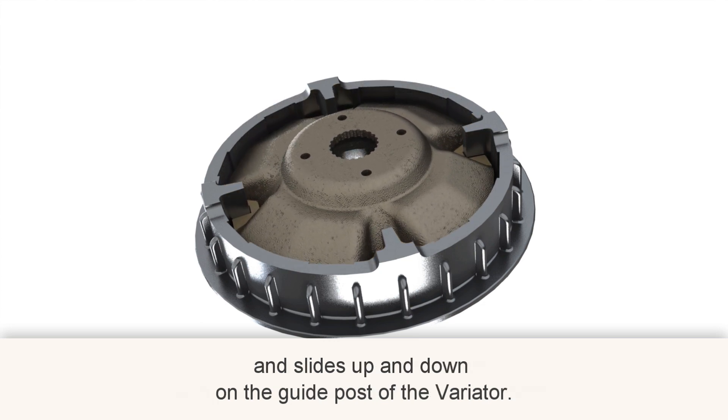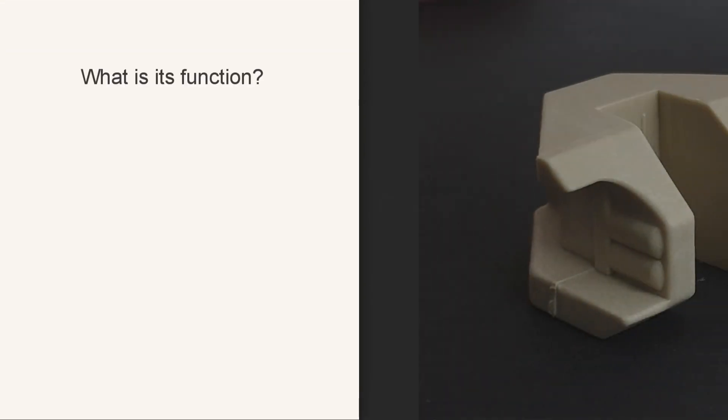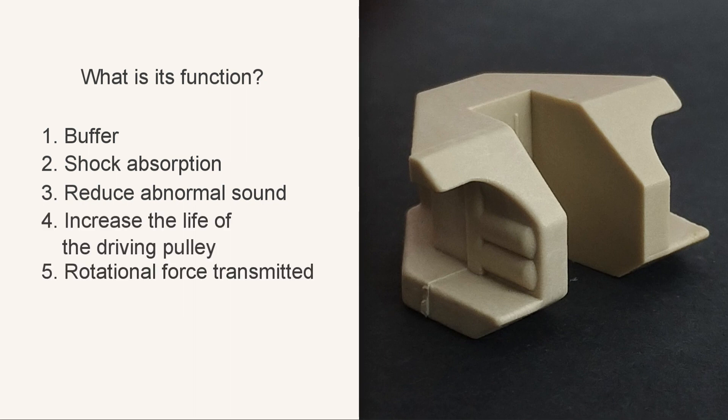What is its function? One: buffer. Two: shock absorption. Three: reduce abnormal sound. Four: increase the life of the drive pulley. Five: rotational force transmitted.